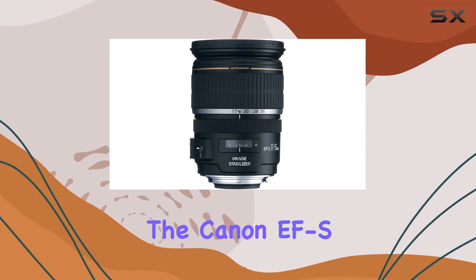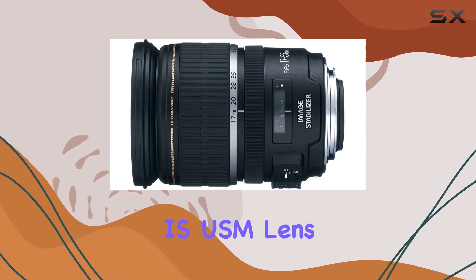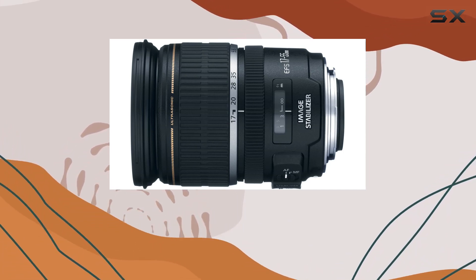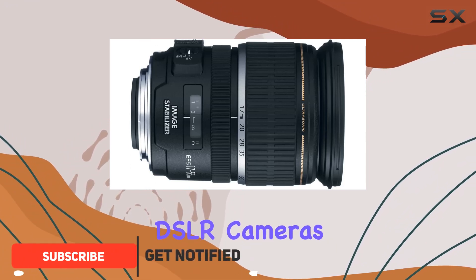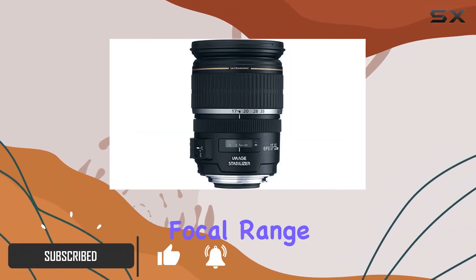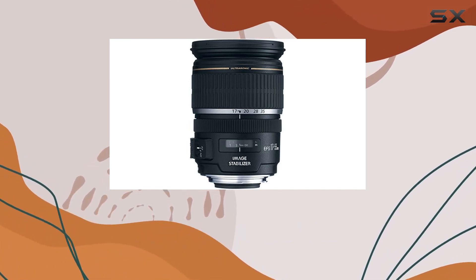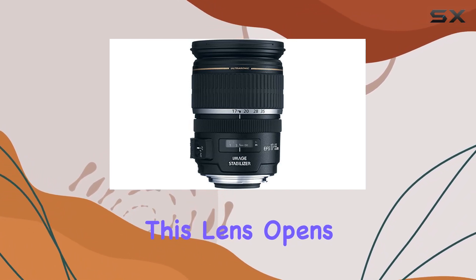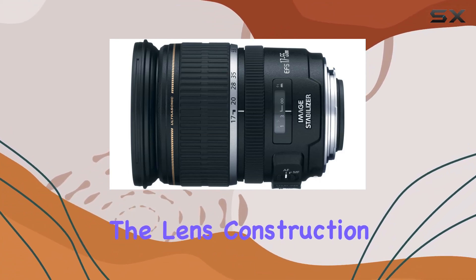Today, we're diving into the Canon EF-S 17-55mm f/2.8 IS USM lens, a powerhouse designed to meet the demands of photographers seeking a fast EF-S zoom lens for their Canon DSLR cameras. With a versatile focal range of 17-55mm and a wide f/2.8 maximum aperture, this lens opens up exciting possibilities for creative photography.